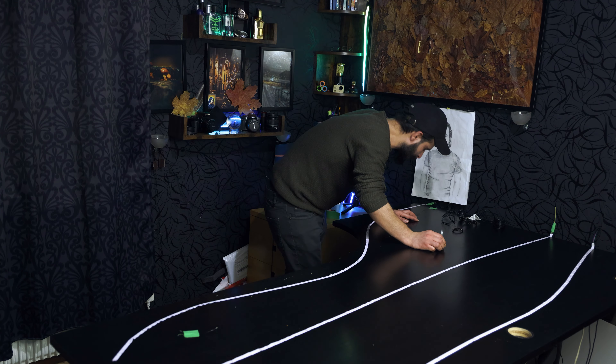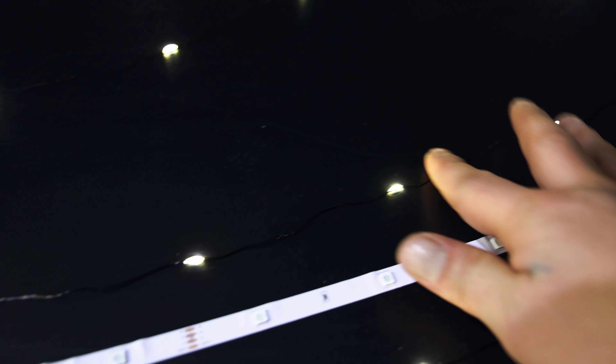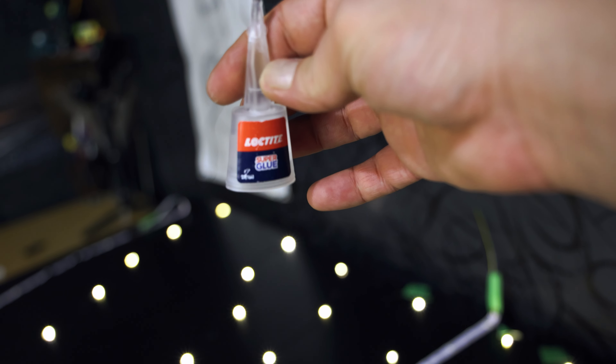Make sure to take your time to glue all these lights. Finally, I'm done with all these lights. As you see, I have used this super glue. And all these wires, I will fix later. So let's go to the next step.